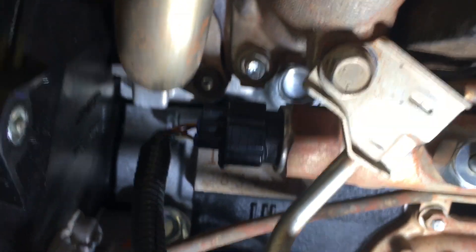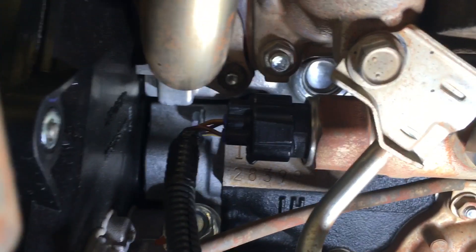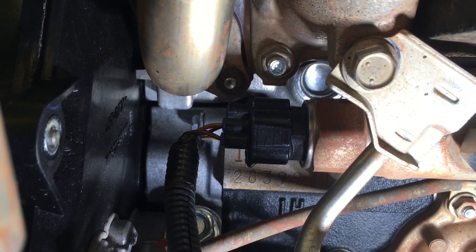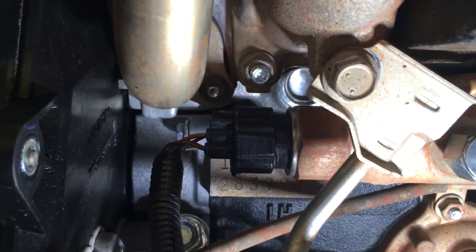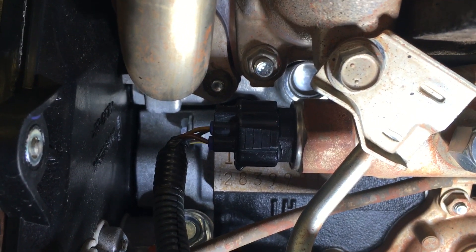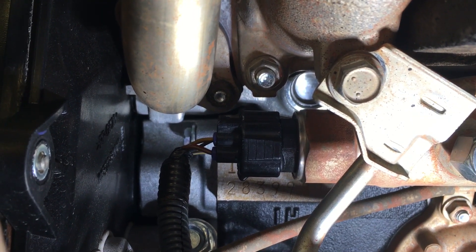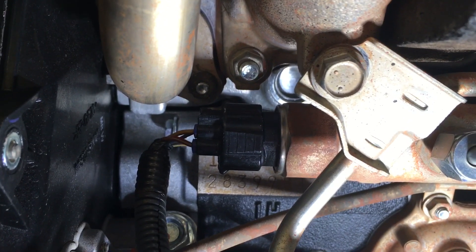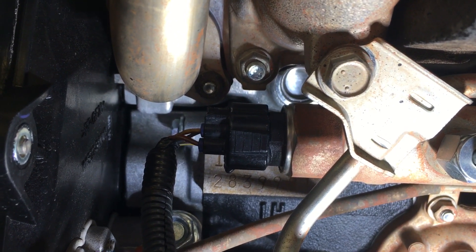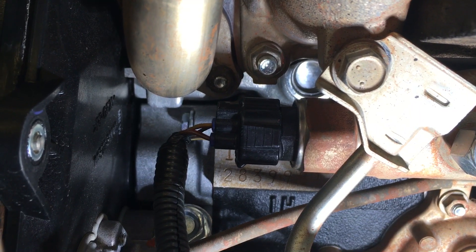If you've got the reservoir out of the way you'll be able to get your hand in, press the button underneath, and just wiggle and pull the plug. What happens with these plugs is they can be tight — it's not usually the release clip that's tight, it's normally the plug itself. Mud, dust, and dirt get under the plugs over the years, same on all the plugs on the engine, and it just makes them really tight.